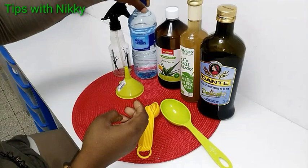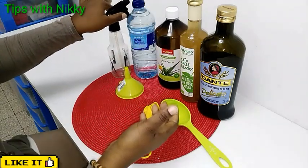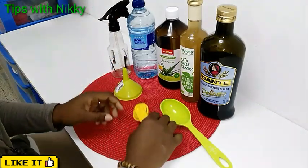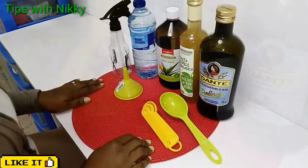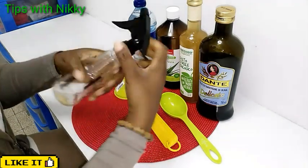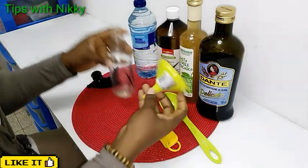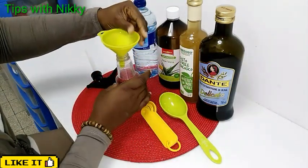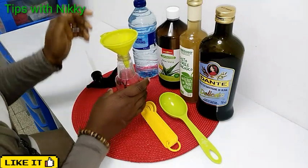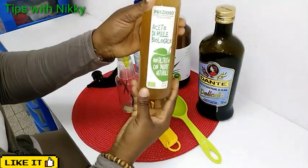I have my spray bottle to store my detangler, and also a funnel to help me pour it easily. Now let's get straight to the video. I start with my apple cider vinegar.